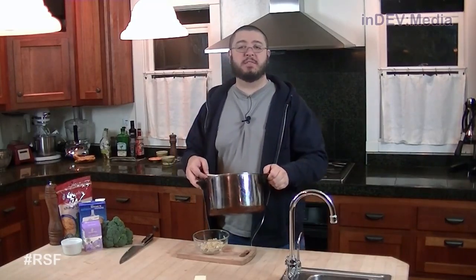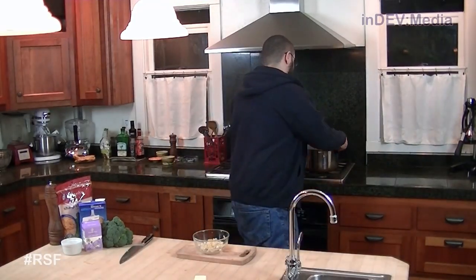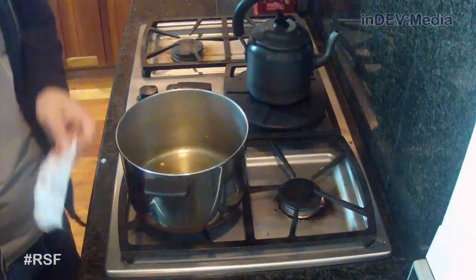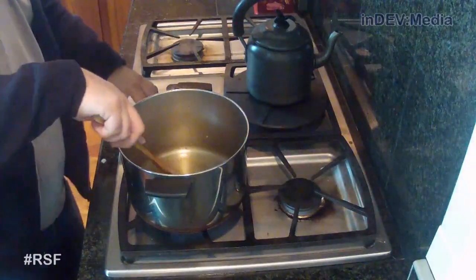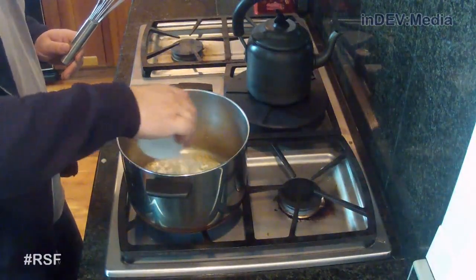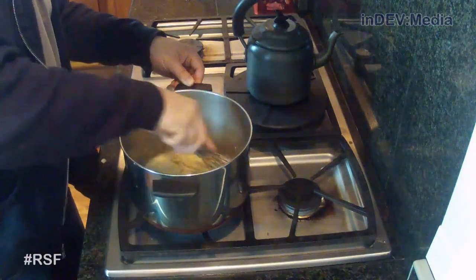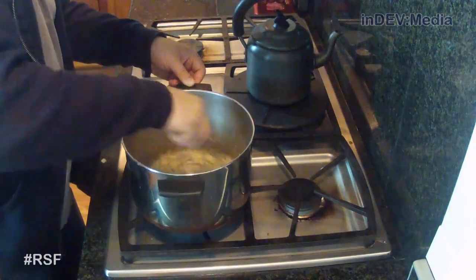Now we're going to turn the pot to the stove, add some more butter and some flour to make a roux. Once we've added our butter, we're going to wait for the butter to melt and then add our flour and stir. Once our butter is melted, we're going to start whisking in our flour. Once we whisk in our flour, we're going to let it cook for a little bit to get that floury taste out of it. Then once it's done, we're going to add our chicken broth.